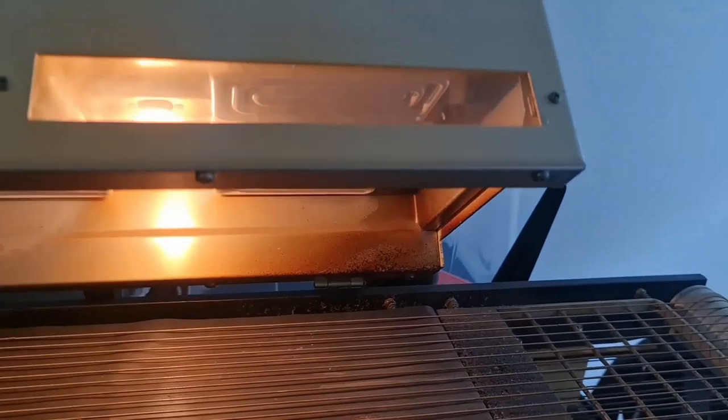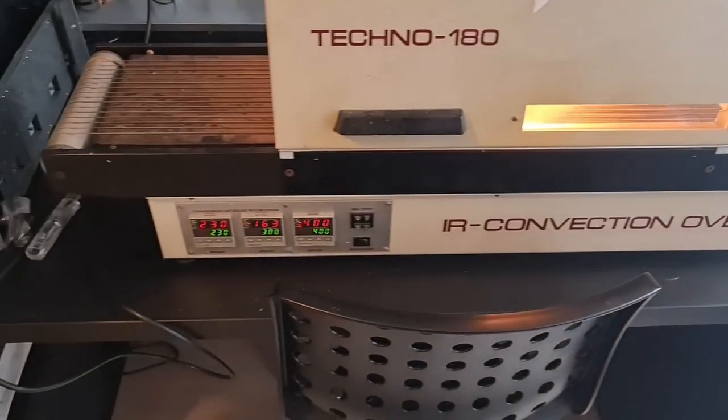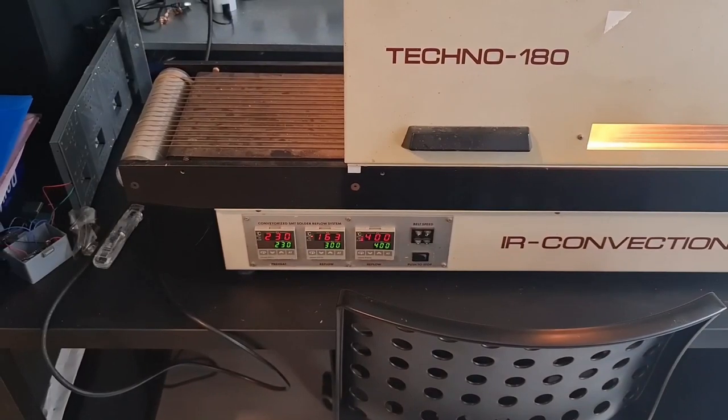This is called a convection oven and on the bottom left you'll see the degrees of temperature. There are three different stages — it slowly heats up and then ends at 400 degrees, which is quite hot. It's common for a reflow oven to have different stages: a preheat and then two reflow stages, with the reflow temperature at the right-hand side going up and soldering your components.